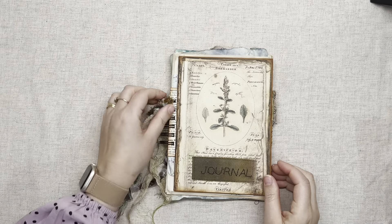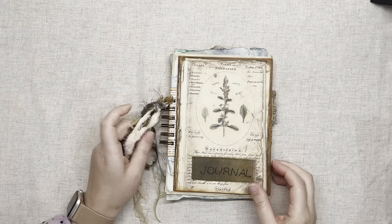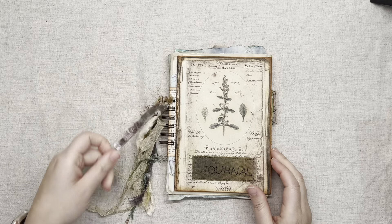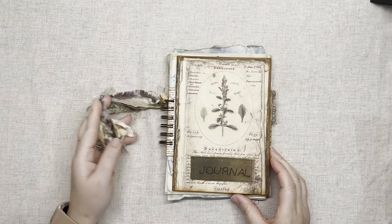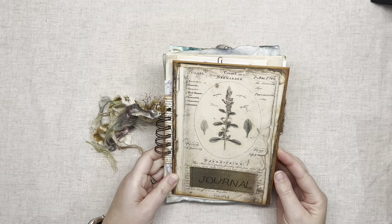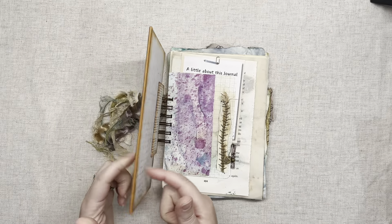Hi, my name is Lisa and welcome to The Layered Page. I just have a quick flip through of this handmade journal for you this evening. It is A5 sized roughly and is an upcycled book.